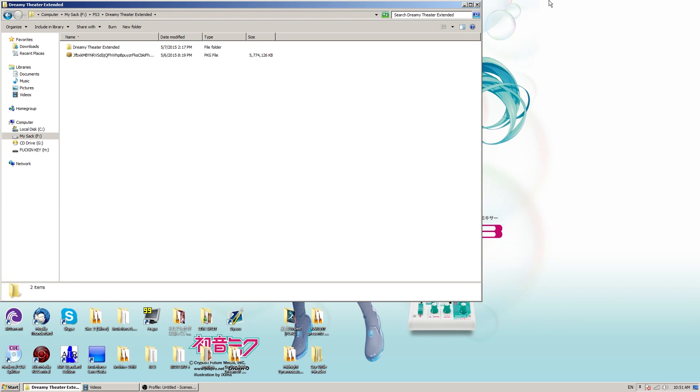Yo, it's your fellow ZJ here, teaching how to split files over 4 gigs and making it work on your custom firmware PS3.